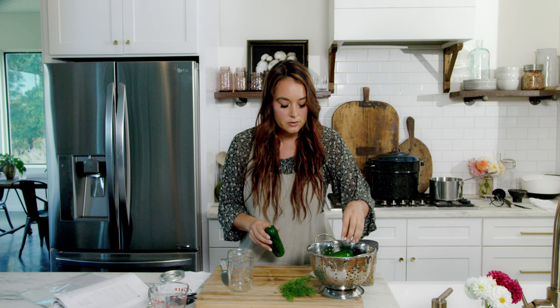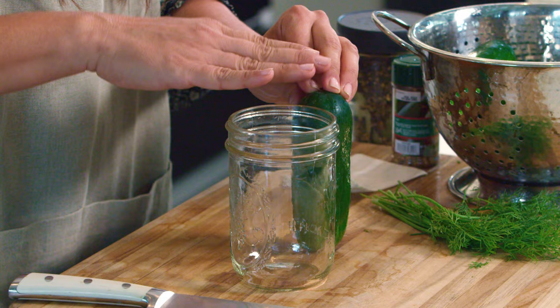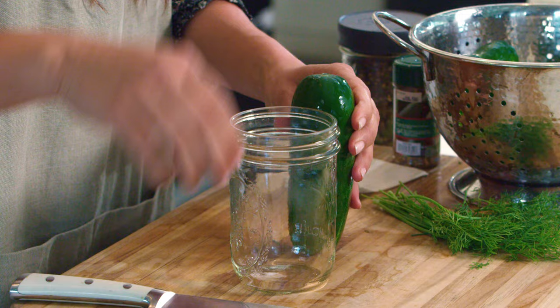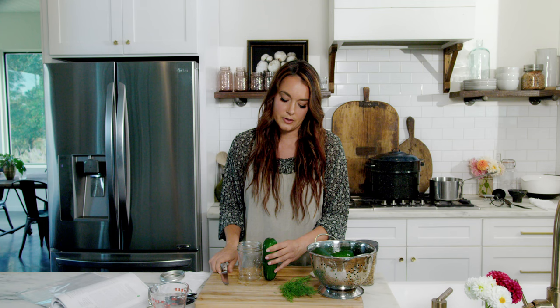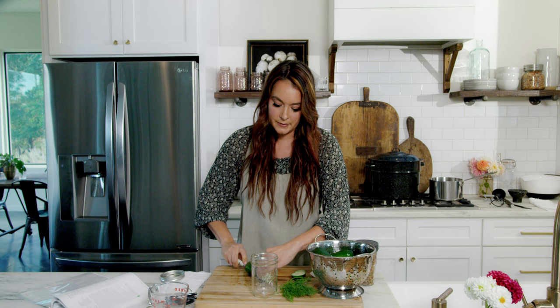One trick I do, because pickles are all different sizes — I stand the pickle up next to the jar to say, okay, is that going to work? Because for example, this one's taller, and when I cut my slices it's going to stick up. So just eyeball your pickle size so that when you are cutting them to place in the jar, once it's warm, it'll be the right size.